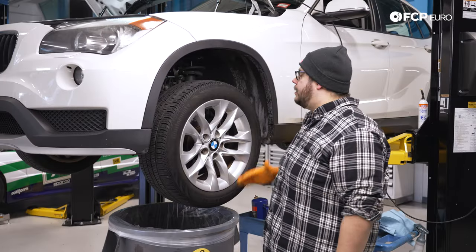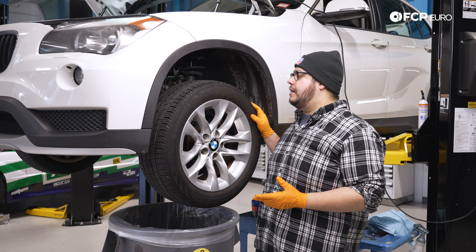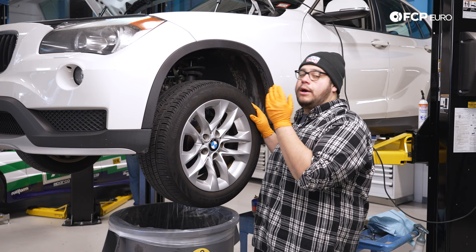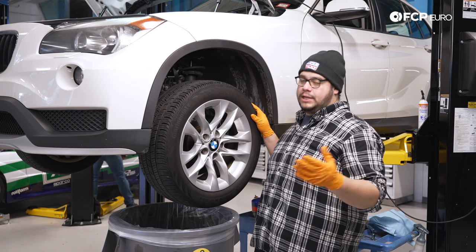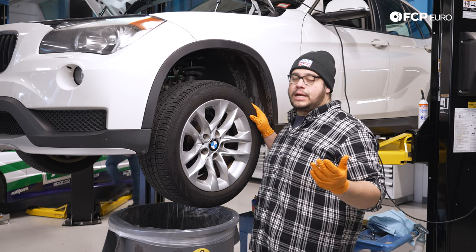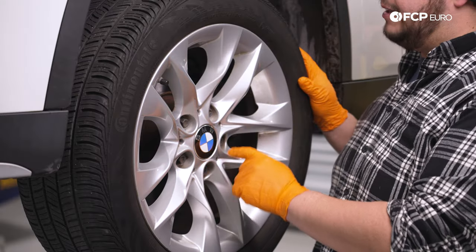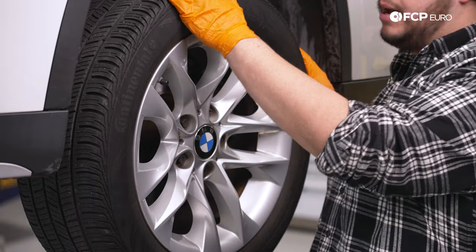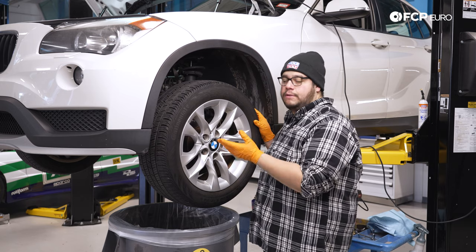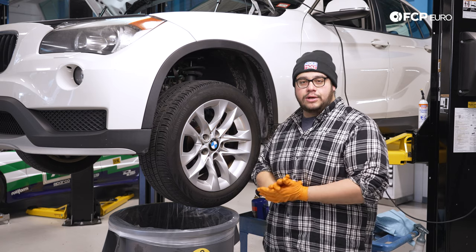Today we're going to be focusing on the driver's side of the X1; however, these steps are identical to the passenger side. The reason we're focusing on the driver's side is that this is the side equipped with the brake pad wear sensor — the other side will not have one. We have five 17 millimeter lug bolts to remove. If you don't have an impact gun, break the lug bolts free with the car still on the ground before raising it so the wheel doesn't spin on you.